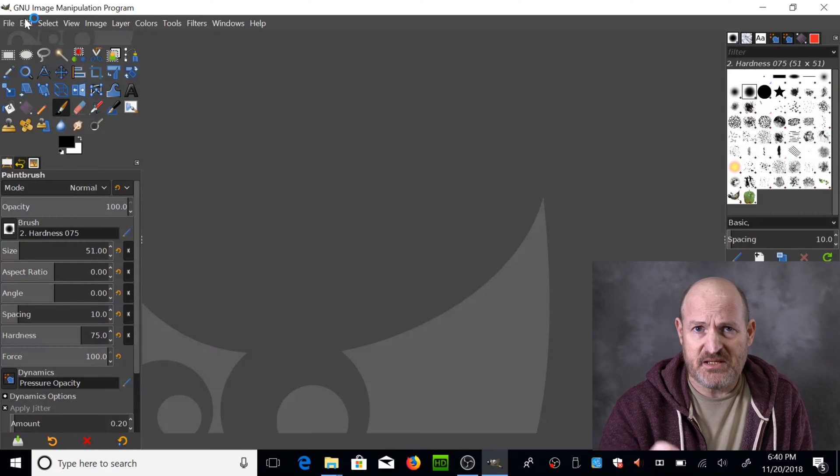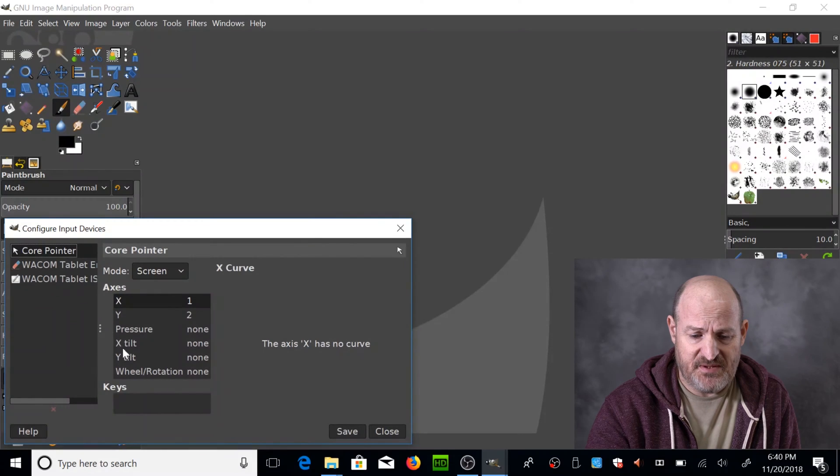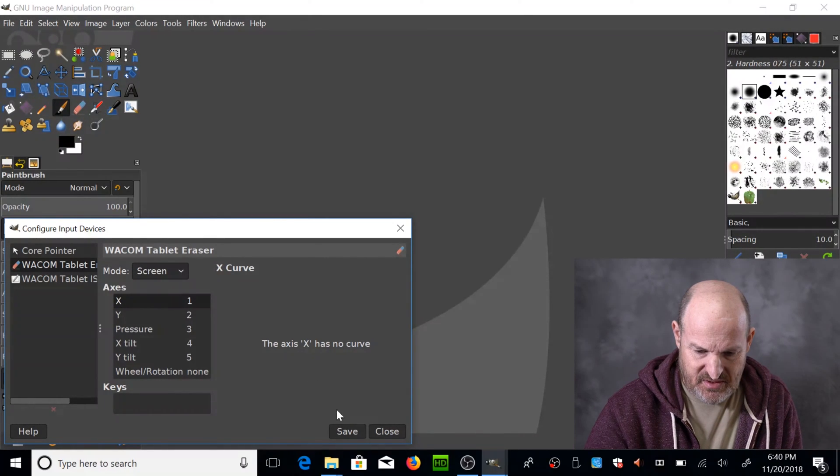To enable your pen in GIMP, the first step is to go to Edit, Input Devices, pick your tablet pen, and click on Screen. Also for the eraser, if you have one, you would do Screen as well. I don't have an eraser on this particular pen. And hit Save.